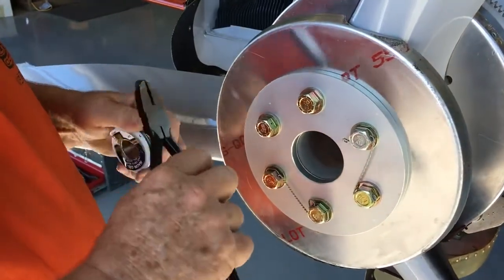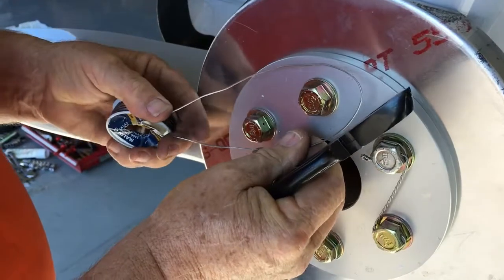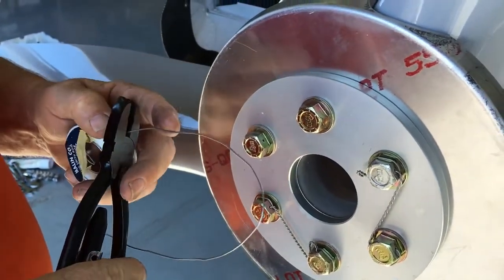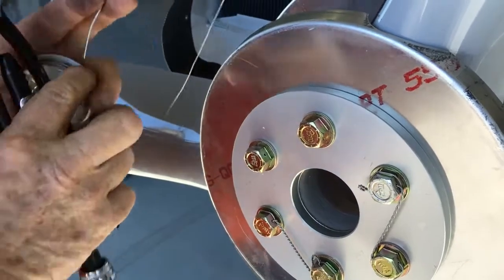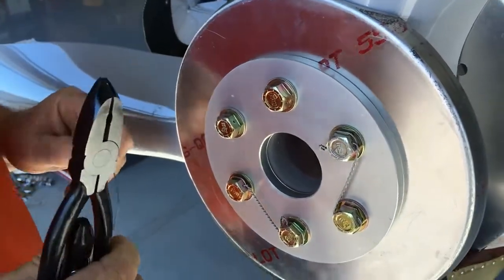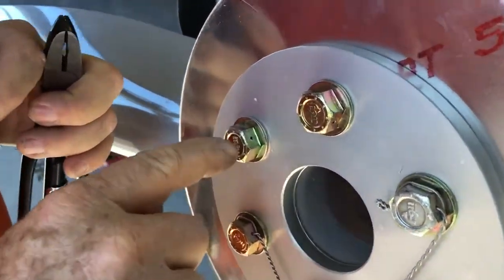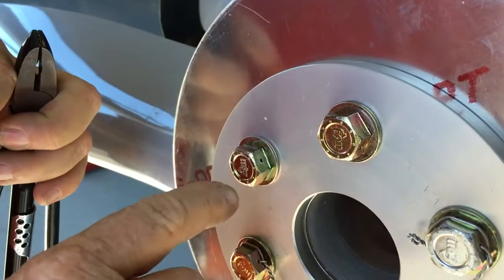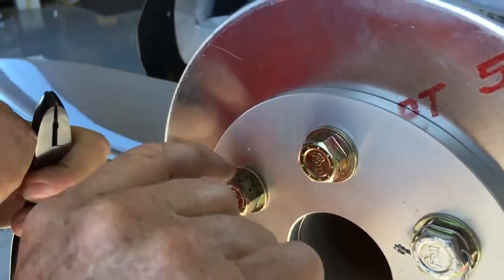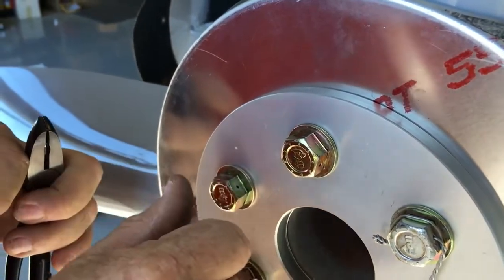What we're going to do first is measure the amount of safety wire we're going to need. We're going to turn this this way so that we get an approximate length, and then we'll cut our safety wire right here. You always want to run your safety wire in the direction that the prop has to be turned in order to tighten.